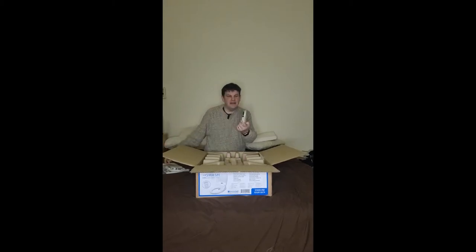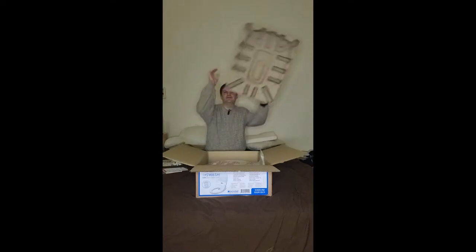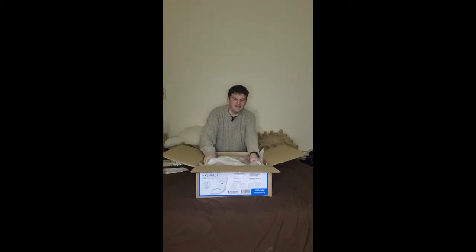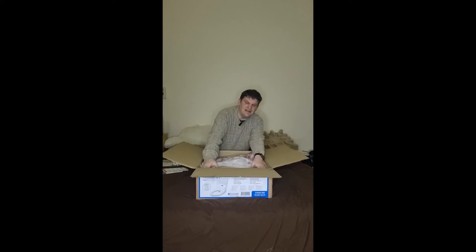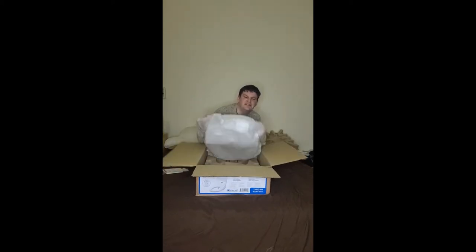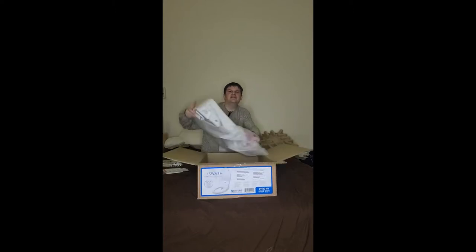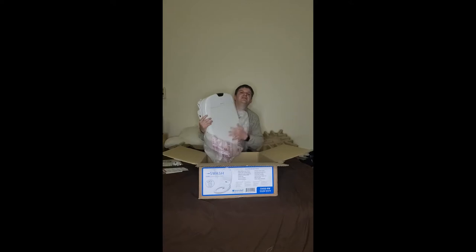What else do we have here? Well, there's a remote control — yeah, that's going to be fun once we get this installed. I'm sure I'm going to be pushing every button on this sucker. In the meantime, there are also these little parts. I'm going to put this to the side for now so I can get to the bidet itself.